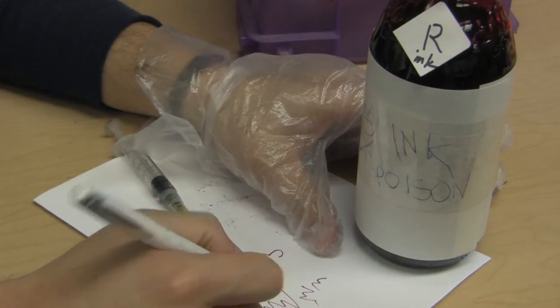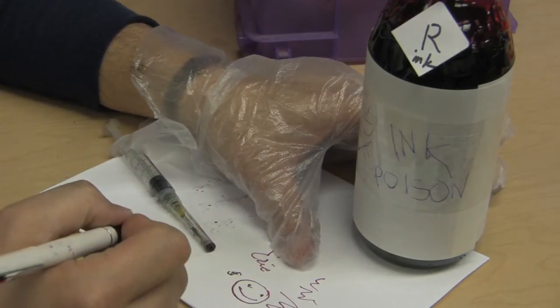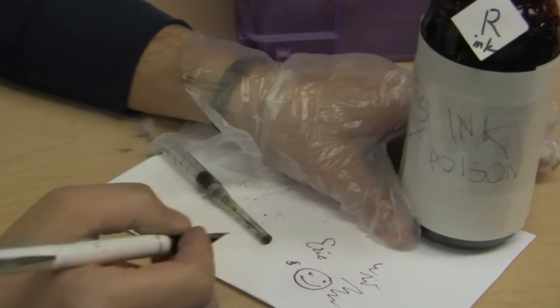So if you want to draw pictures with it, it's almost unlimited ink for very inexpensive. I just drew a little smiley face.